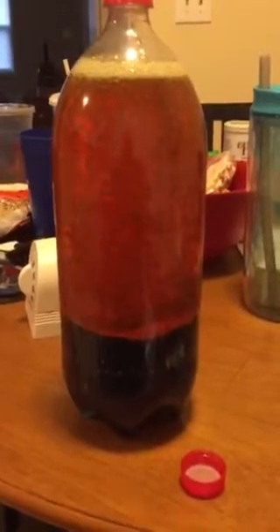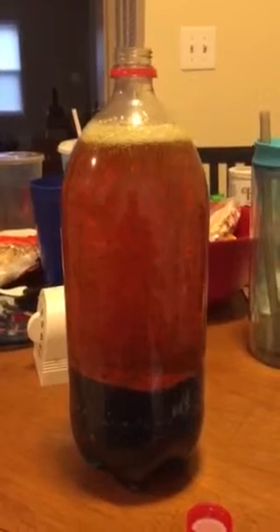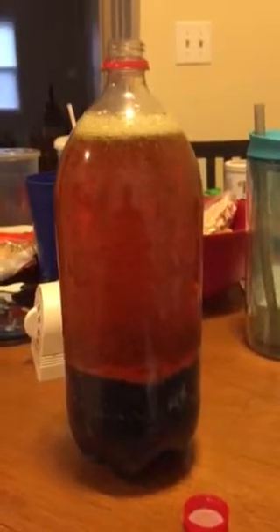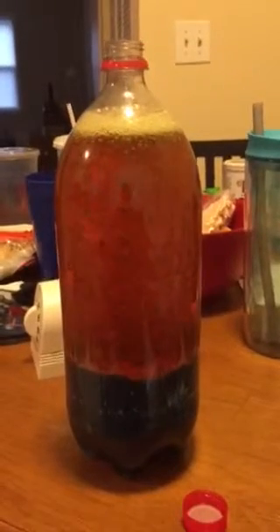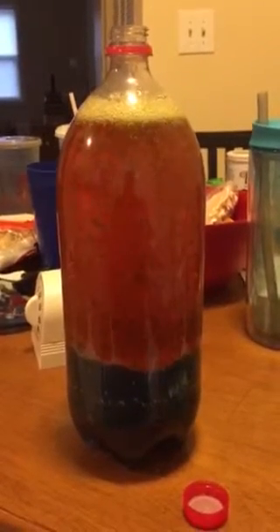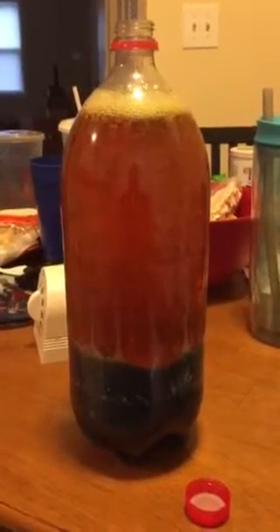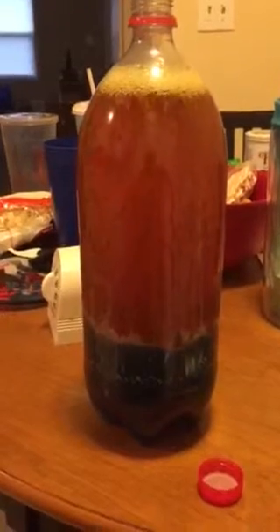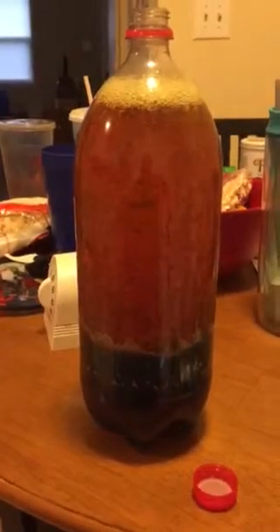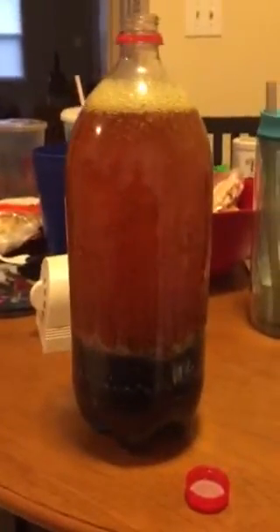So again, to do this you need to take an empty two-liter bottle. Get some cooking oil — a lot of people do this with fresh cooking oil, but I use saturated cooking oil that's already been used so I won't have to waste any new oil. I took some water and put a lot of food coloring in it so it would be a stark contrast from the oil. And I put in some Alka-Seltzer tablets.